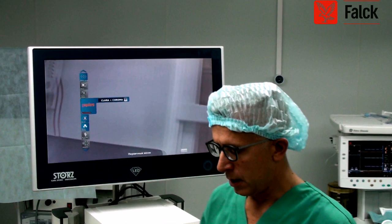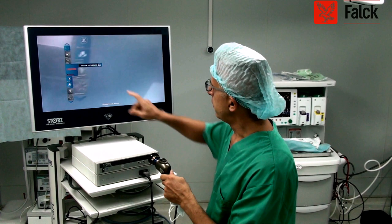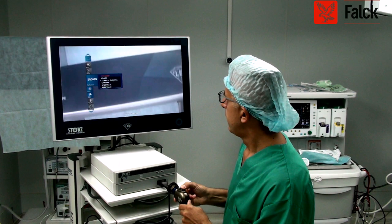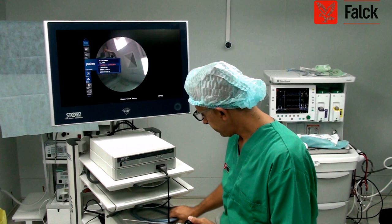I'm trying to use a scope — the pediatric scope will be okay. With the menu, if you see here, you have Clara and Chroma. You can switch to the standard, okay? Then we have Clara, and then Clara plus Chroma, where the red is a bit improved or enhanced.